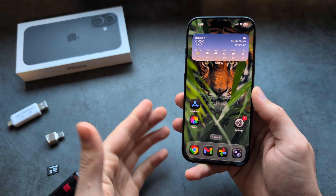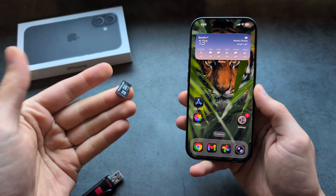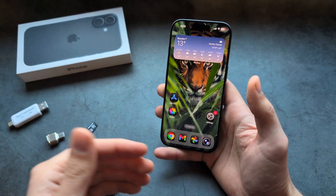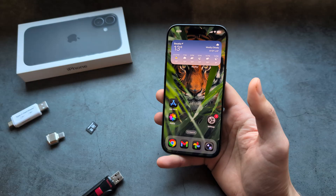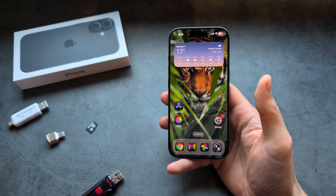Let me show you how to connect an external drive — such as a hard drive, USB flash drive, or even a micro SD memory card — to your iPhone 17 or 17 Pro, so you can transfer files such as pictures and videos out of your phone. This is useful if you are low on storage, for example.